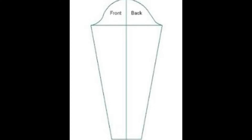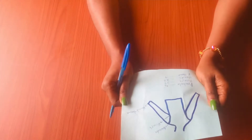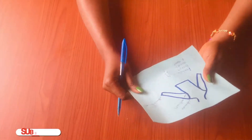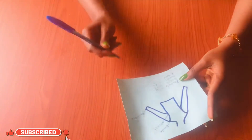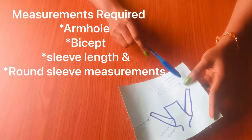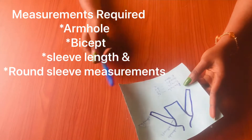Hi guys, welcome back to my channel. This is Slim Preferred. Today I'm going to be sharing with you how to make a basic sleeve pattern — this is the easiest sleeve to make. I'm going to be using this diagram to explain in detail how to make it so you won't find it difficult while drafting your own pattern. The measurements I'm going to be needing are the round armhole measurement, the bicep measurement, and the sleeve length.